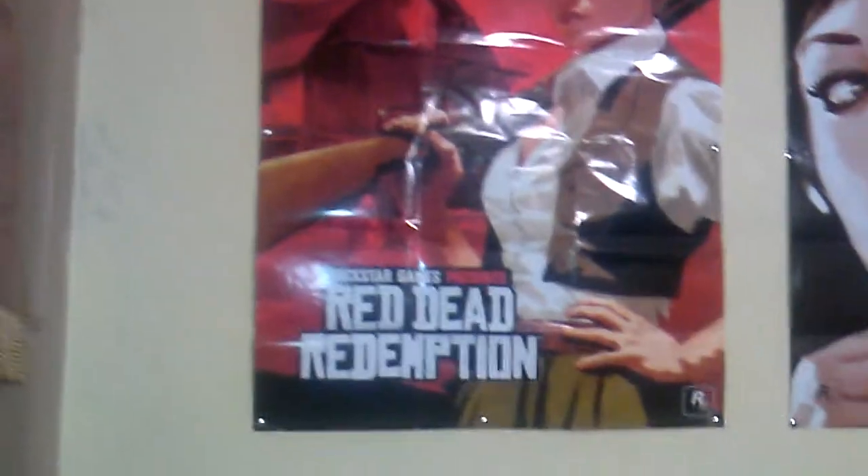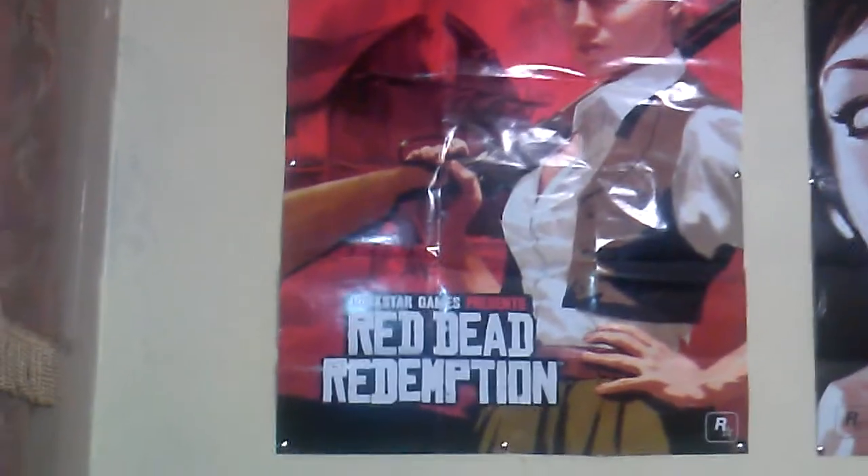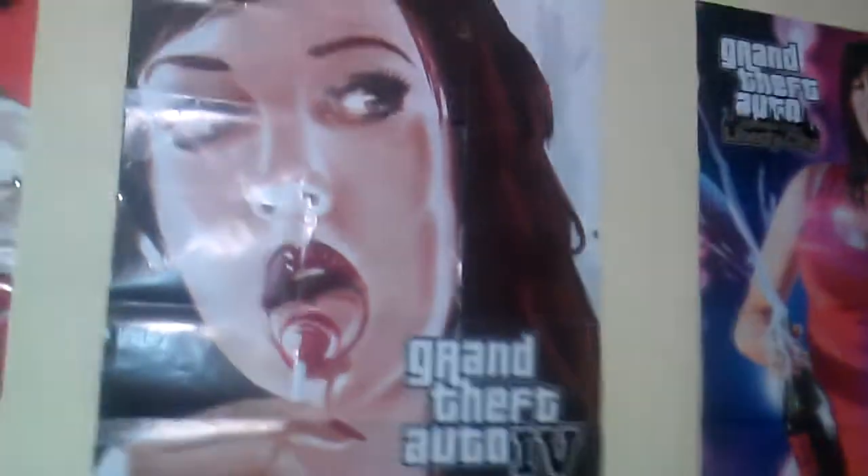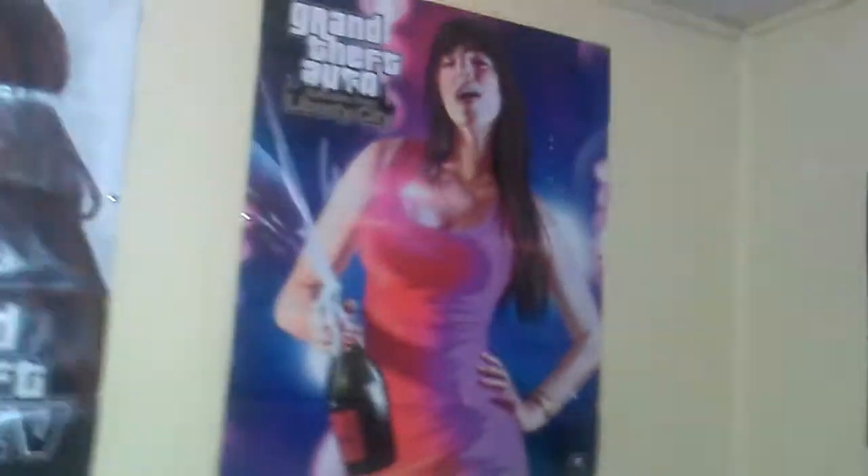Right here we have the Red Dead Redemption poster. I put it up because if you saw my last video, the background felt too plain. So I put up these posters for you guys — Red Dead Redemption, and then the lollipop girl from Grand Theft Auto 4, which has been in my game case for years. Then there's the champagne girl from Liberty City Episodes, so she's up there too. And we have the Halo Reach poster over there — three posters total. Over here we have the Call of Duty: Black Ops 1 poster — I kept it because I love the series.